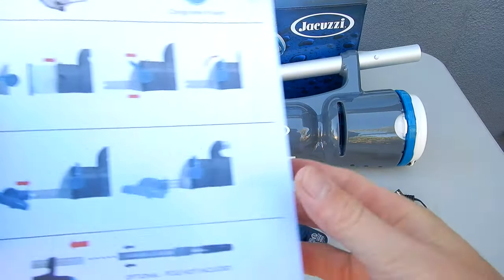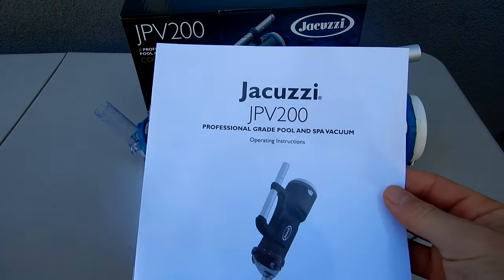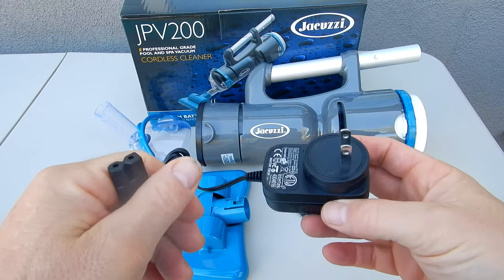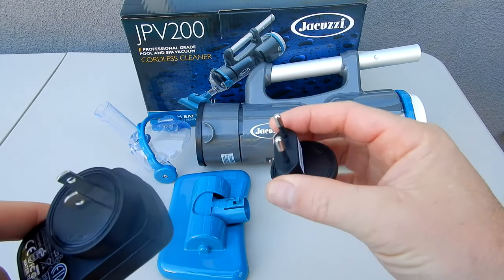Let me show you what comes in the box. You have the quick start guide. You also have the operation instructions. And here's the plug to charge the cleaner. You also have the European plug adapter.